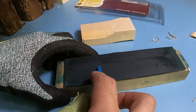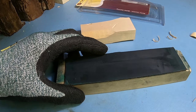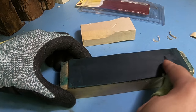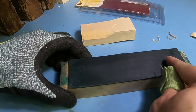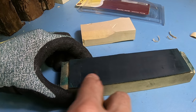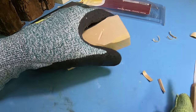Basically you're just removing a very fine layer of metal and refining that edge, making it super sharp and keeping it nice and sharp whenever you're carving — it just makes the whole cutting process a lot easier and allows you to cut through the wood much more easily.